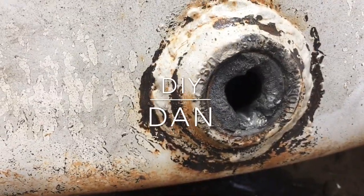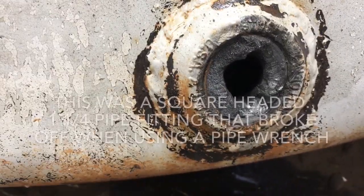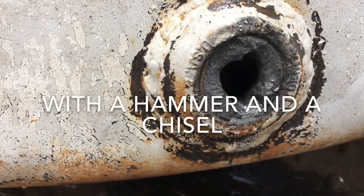I'm going to get this busted fitting out of this bung and I'm going to show you how I'm going to do it. I'm going to cut two half slits in it and then it'll pretty much come out with a punch and a chisel.